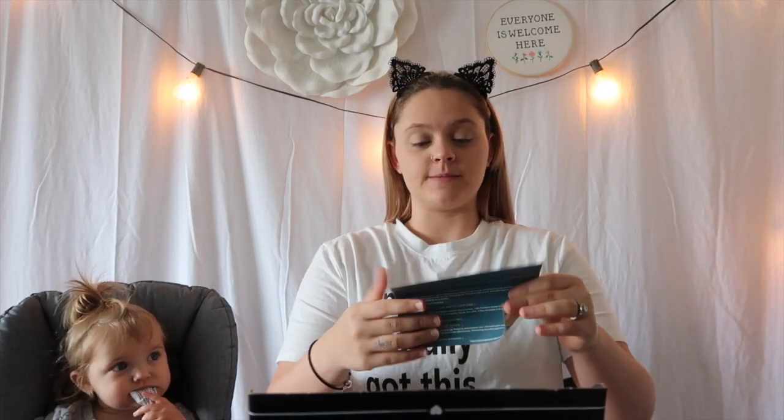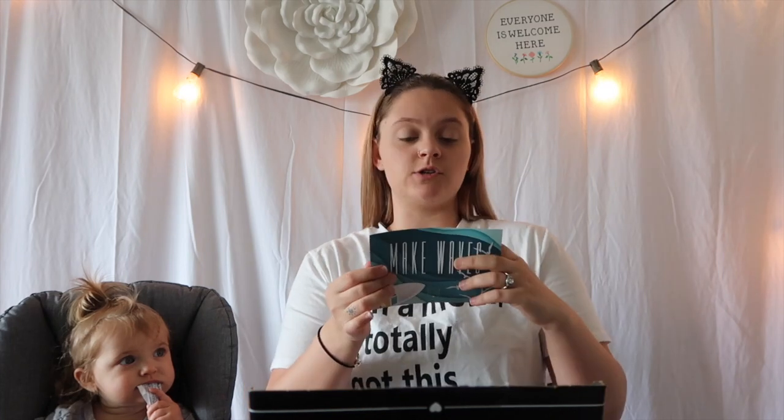All righty, let's see. The little paper says Make Waves. I'm guessing it's a little summer vibe.